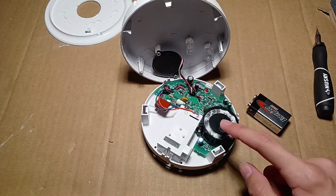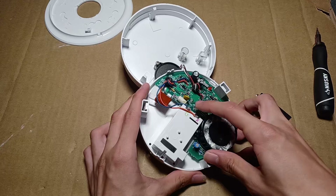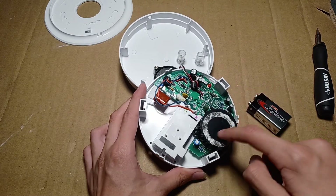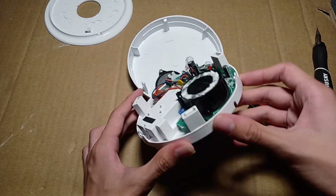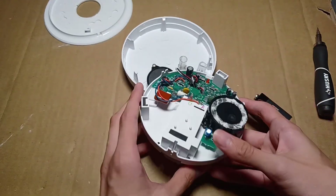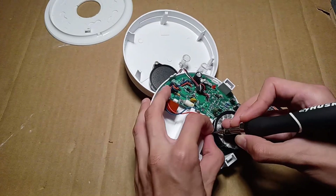So inside of the smoke alarm, there's the sounder attached to the front cover, two LEDs, and a photoelectric smoke sensing chamber, as well as some other components. Now I will open the photoelectric smoke sensing chamber.